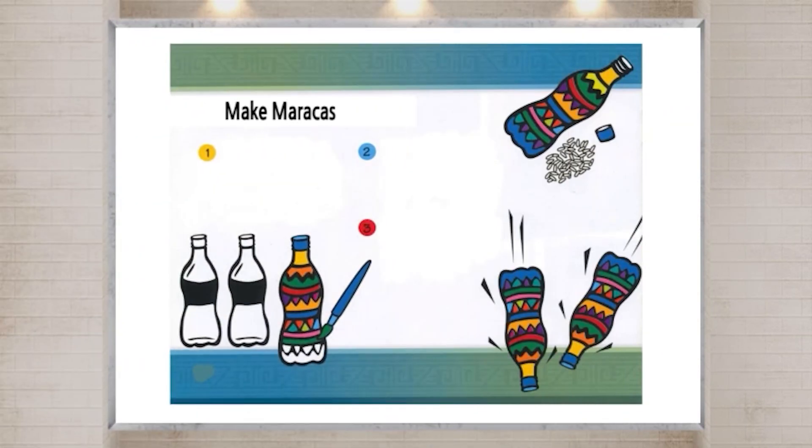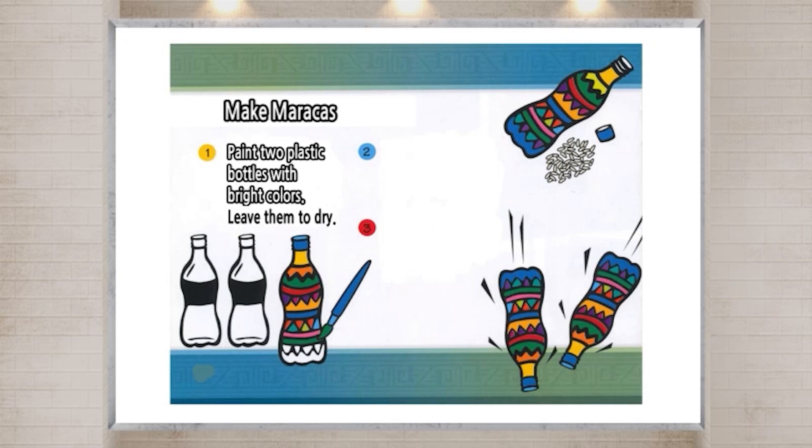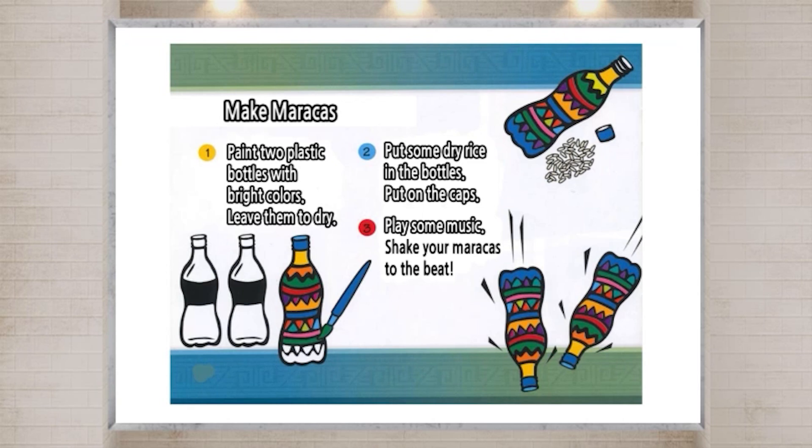Make maracas. One: Paint two plastic bottles with bright colors. Leave them to dry. Two: Put some dry rice in the bottles. Put on the caps. Three: Play some music. Shake your maracas to the beat.